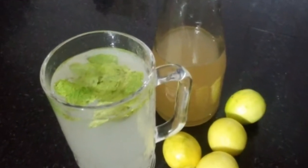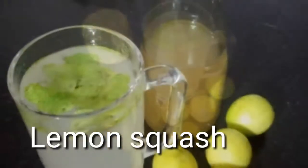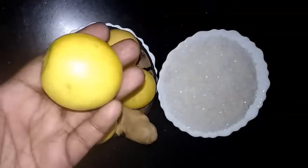Hello dear friends, today I am making a lemon squash. It is very hot outside, so this is perfect for the climate. For the details of the video, let's go to our cooking lab.